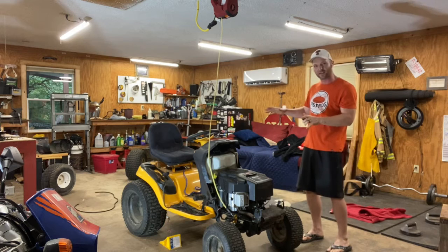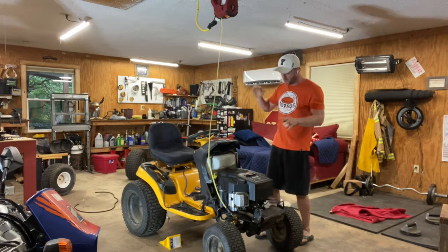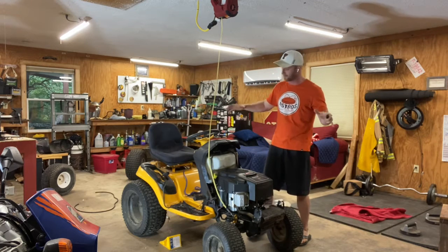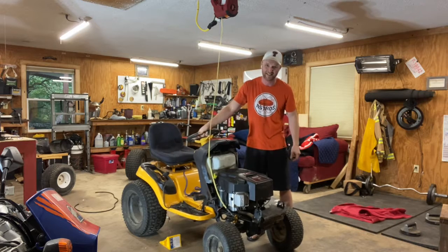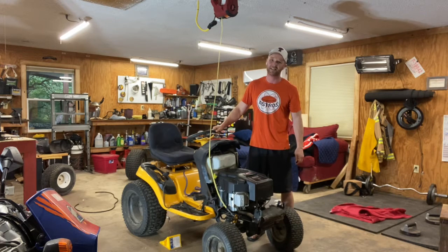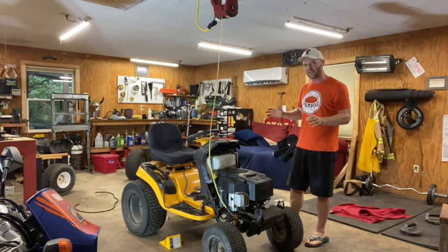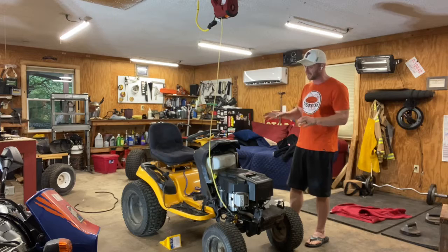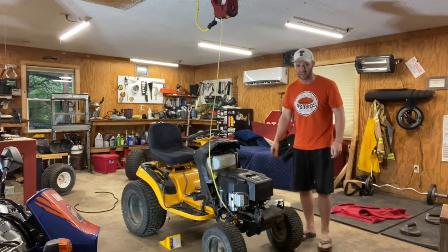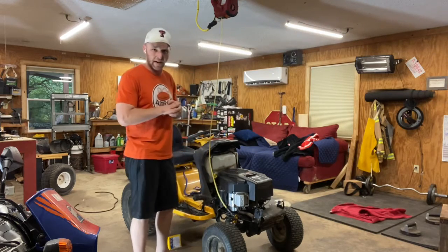What we've got here is the Cub Cadet 54-inch GTX 1054, which just has a myriad of issues. Steering is one of them. These Cub Cadets have a very common steering issue, which is different from any other lawn tractor. I'm going to show you how to fix it, specifically on this one, but this process will apply to a lot of different lawn tractors.